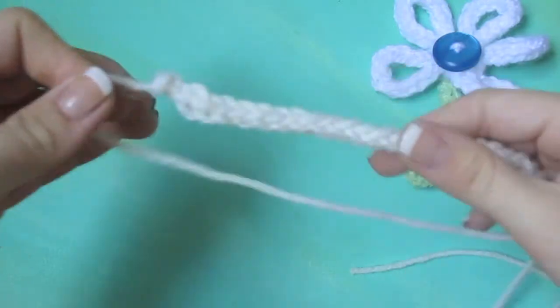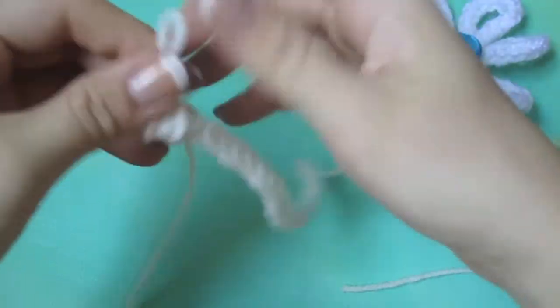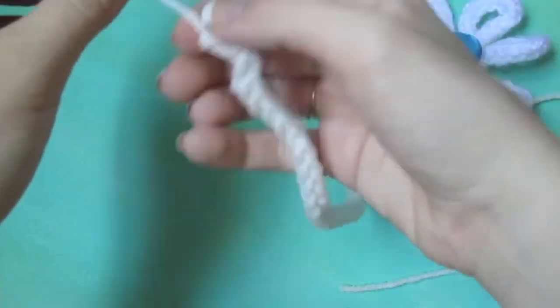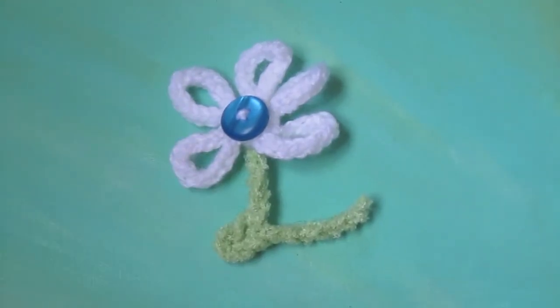I like to give this some extra insurance. So what I'm going to do is tie a knot on either end of my i-cord to make sure it's totally secure, since I'm going to make this into a bow. Thank you so much for watching. Bye!